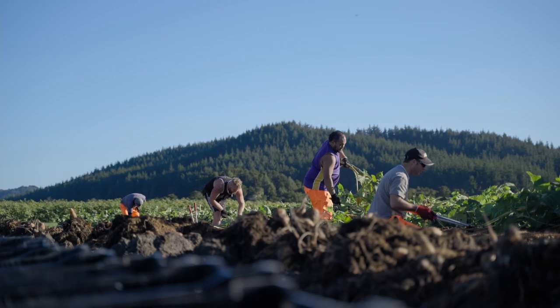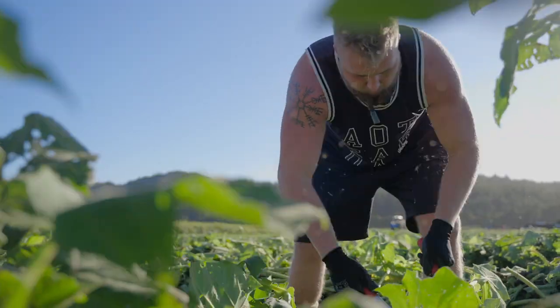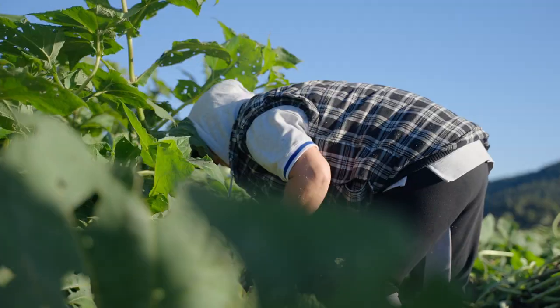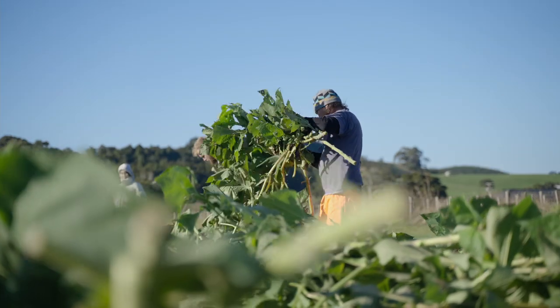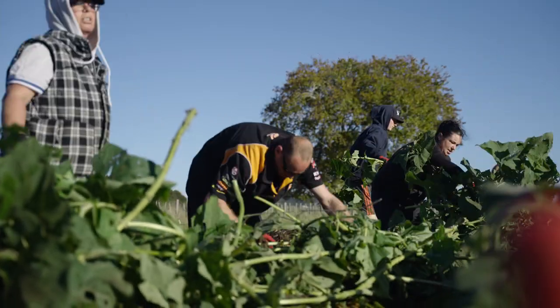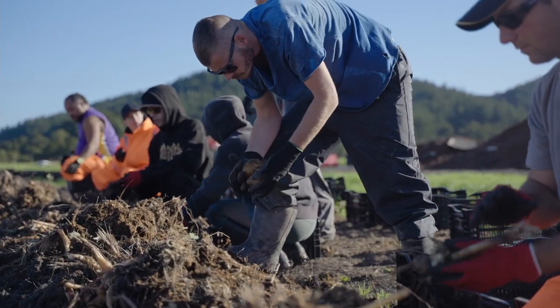Growing them is the easiest part. Harvesting them is the hardest part. Because the stalks, they grow seven or eight feet high, so it's been very, very difficult to cut the leaves off with any type of machinery. So we have to hand cut the leaves. They have to go along on their hands and knees and break the tubers away from the crowns and put the tubers to one side and the crowns to another side into containers.